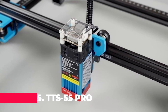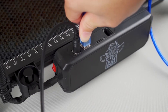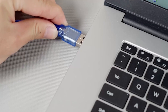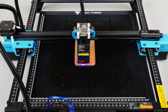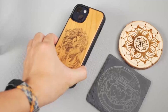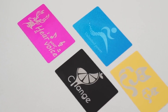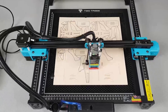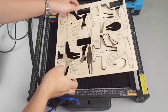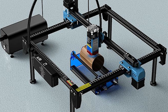Moving on to number 5, we have the TTS55PRO 5500 milliwatt Laser Engraver Machine. This upgraded version packs a serious punch with its 32-bit motherboard and advanced laser technology. With a laser power of 5,500 milliwatts, this machine can engrave a wide range of materials with precision and speed. Plus, with its compatibility with popular carving software like LaserGRBL and Lightburn, you'll have no trouble bringing your designs to life. And let's not forget about its impressive cutting capabilities.